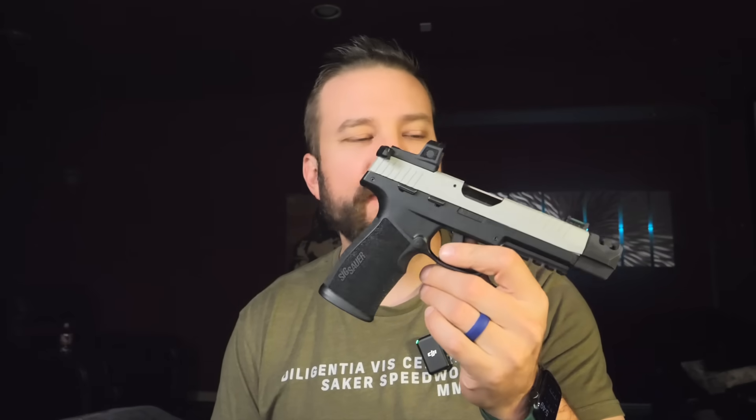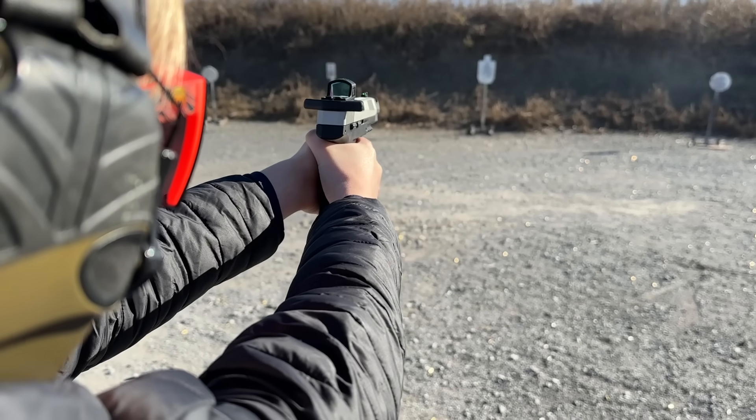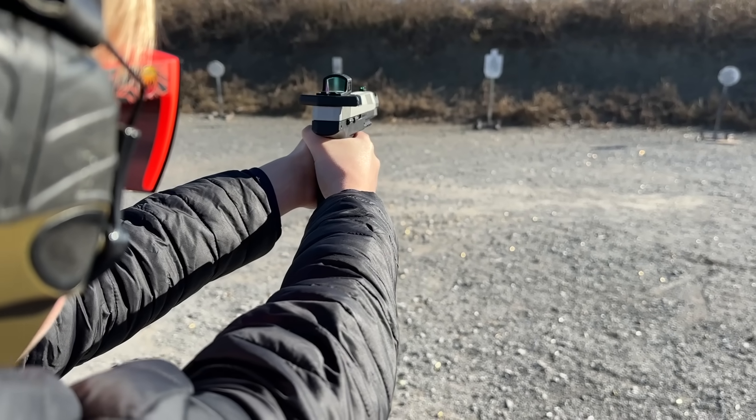Welcome back to the Humble Marksman Channel. I'm David, and this is the Sig Sauer P322 Comp. What do you call a boomerang that doesn't come back? A stick. Dad jokes are in the cards today because I had the P322 Comp on the range with my nine-year-old, just to prove it out and see if it was usable in the hands of little kids.